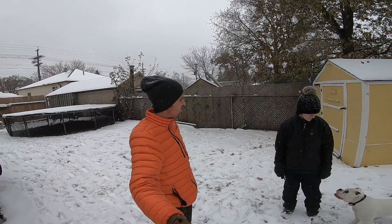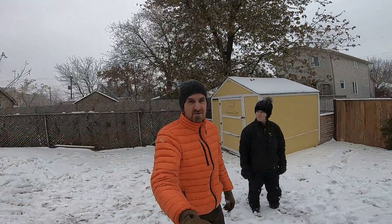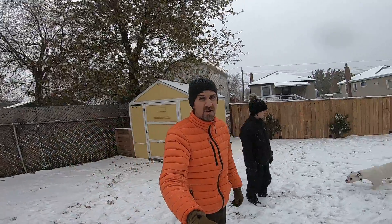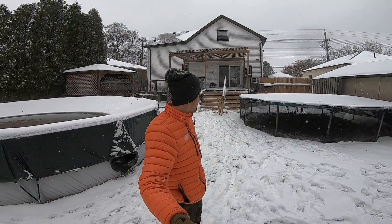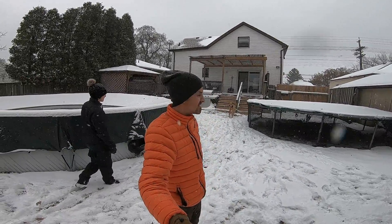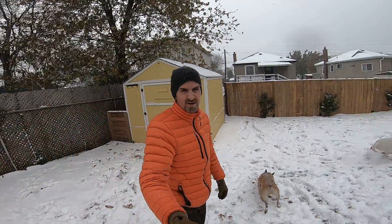It's November 11th, it's Remembrance Day today. And it's also the first big snowfall of 2019 today. We got Cooper — Cooper's a client's dog. He's staying with us for a little while while his family is enjoying a vacation. And Ollie is staring at the back door in his winter coat because he wants to go in. We're just hanging out with the dogs out here.